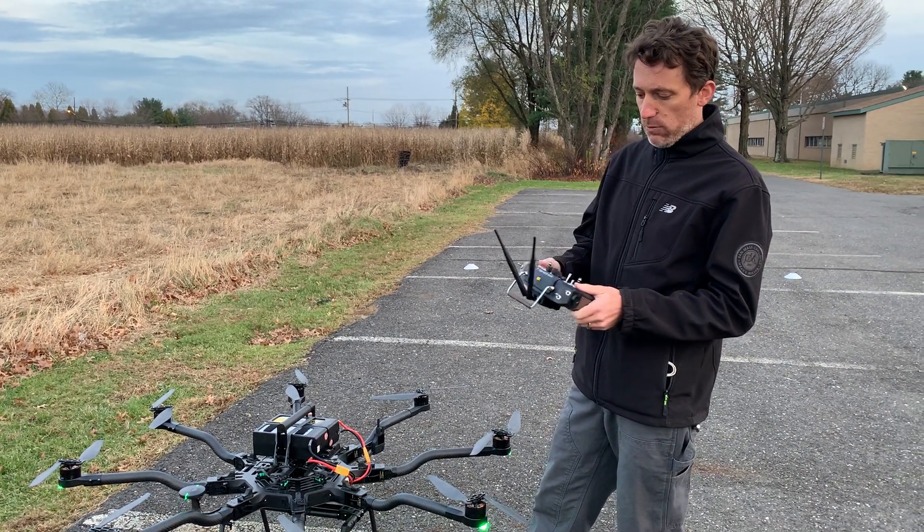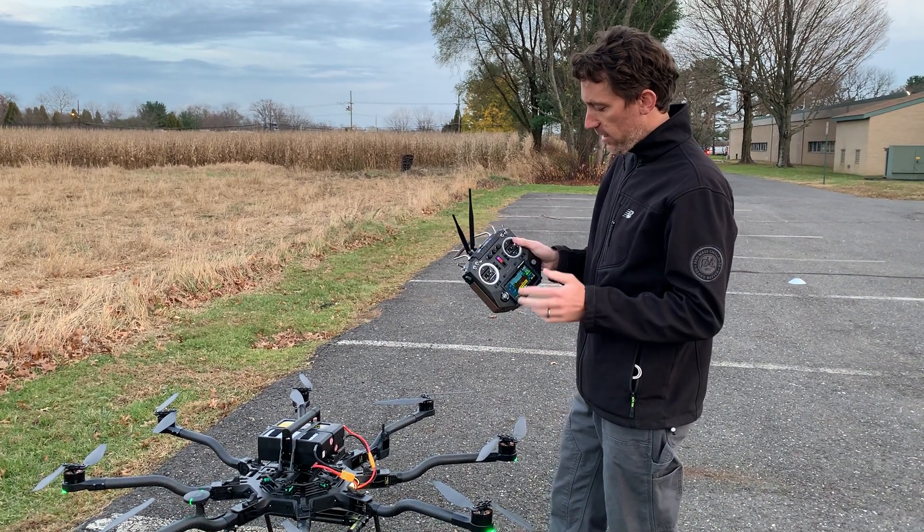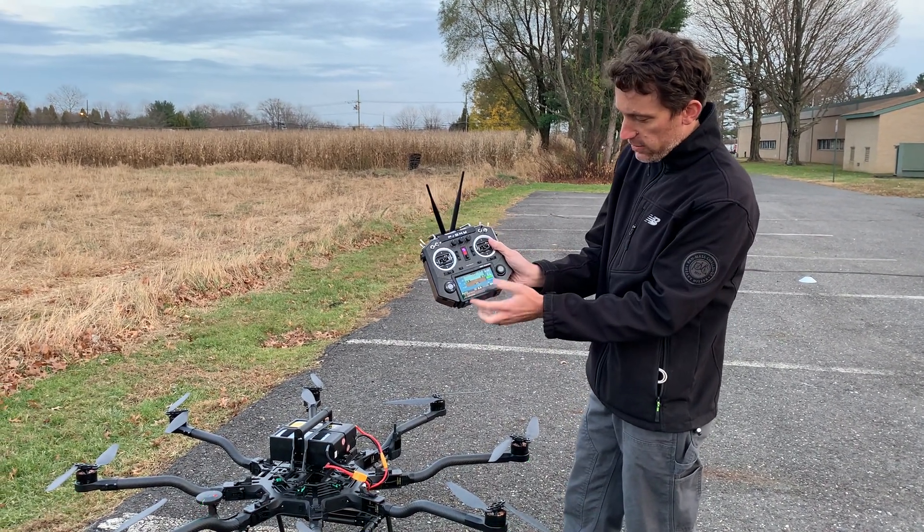However, for our customers, we're selling with a Horus X10 and this TXMod. The reason we do this is because we get all sorts of great telemetry.